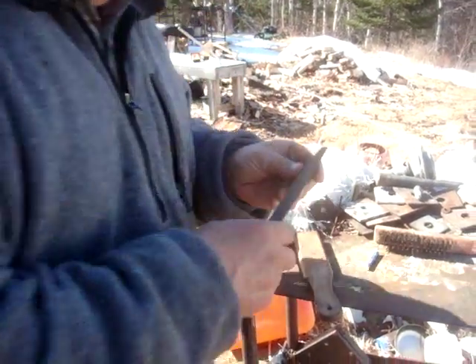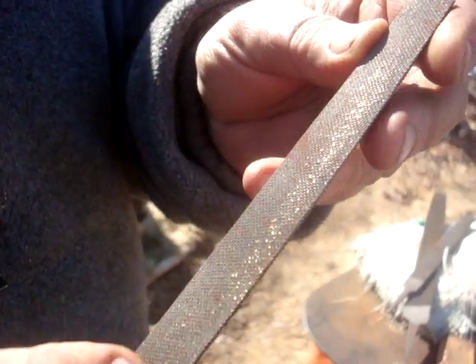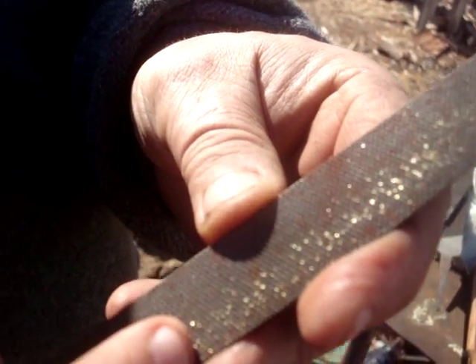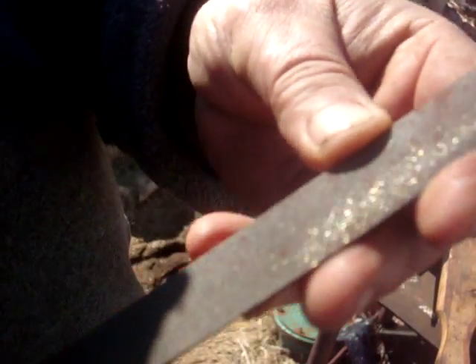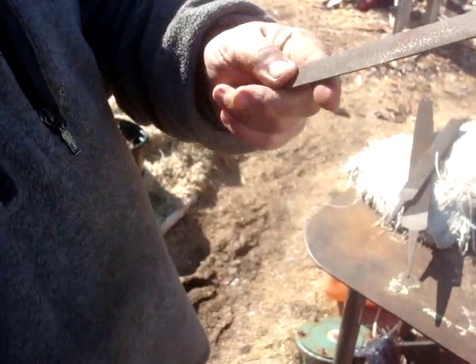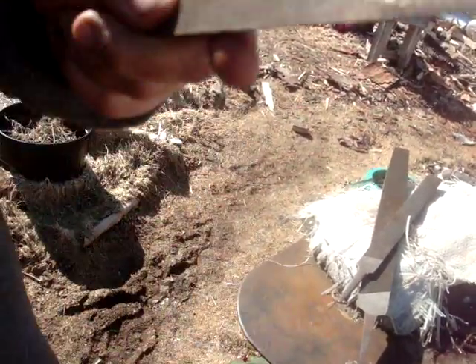Now what happens — I don't know if you can see this — you can see some brass in here. That's called pinning, and that's what happens when you're using a file on steel, aluminum, or brass. It'll get caught up into the teeth. These here are designed — as you can see — it will rip that right out.